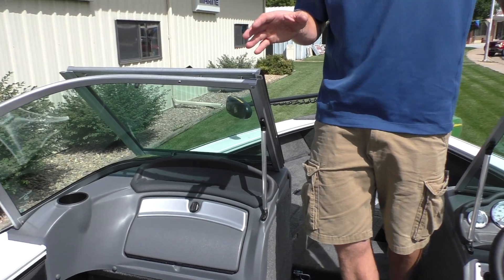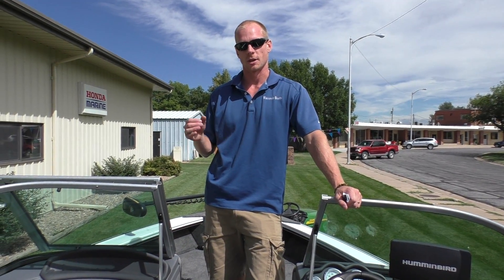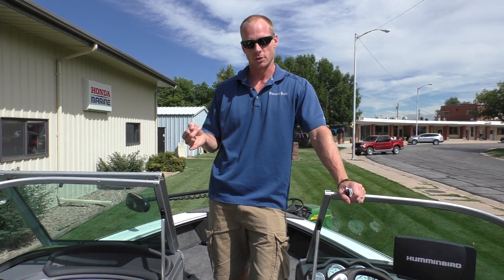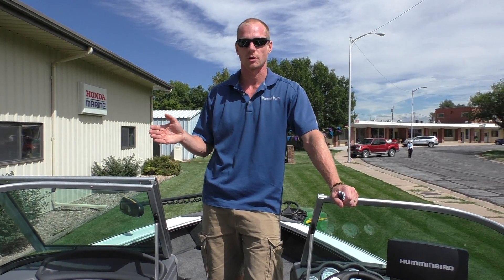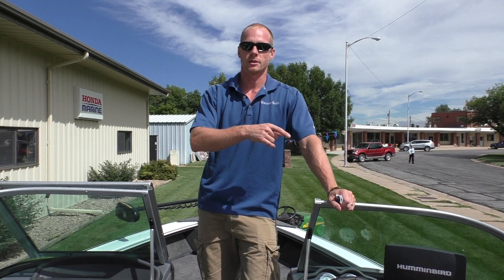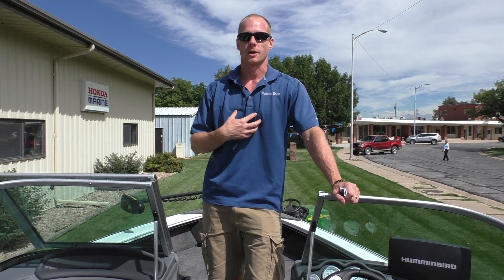So this is the 2015 1875 Crossover. We're going to have tons of these in stock. The best thing to do is go to our website at WakandaBoats.com where we'll have videos and pictures. You can call or email us — the phone number and email are on the website. My brother Terry is at our Kansas store in Glenelder; I'm Travis here in Republican City, Nebraska. Thank you very much.